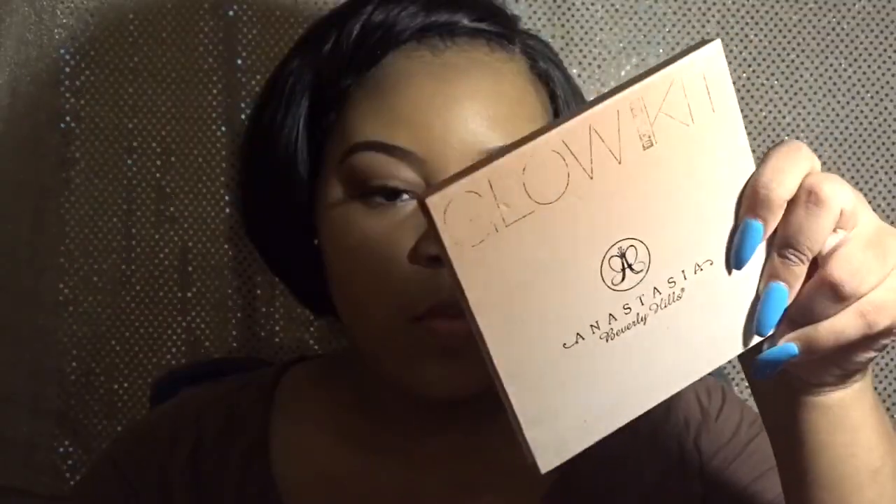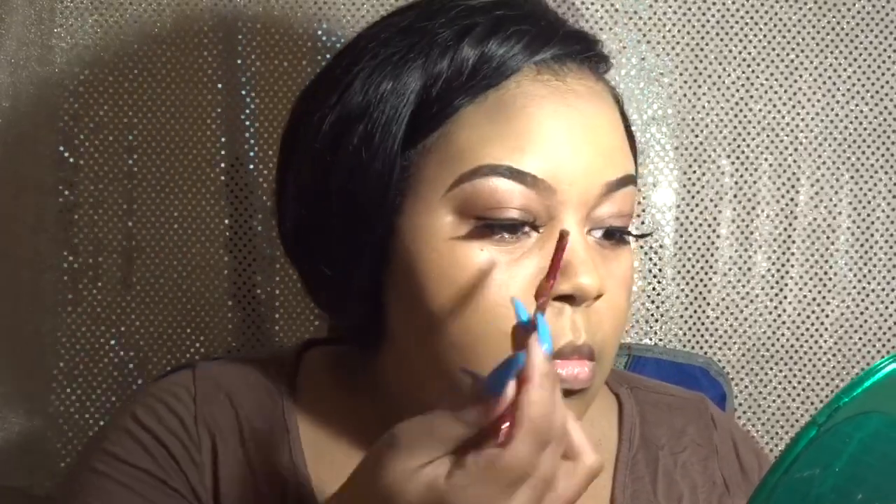Now I'm going into my Anastasia Beverly Hills glow kit and I'm just using the color Golden Bronze in my inner corner, and also topping it off with this elf highlight — I'll insert the name — and I'm also adding it to my brow bone highlight as well, just to give me a slight extra glow.